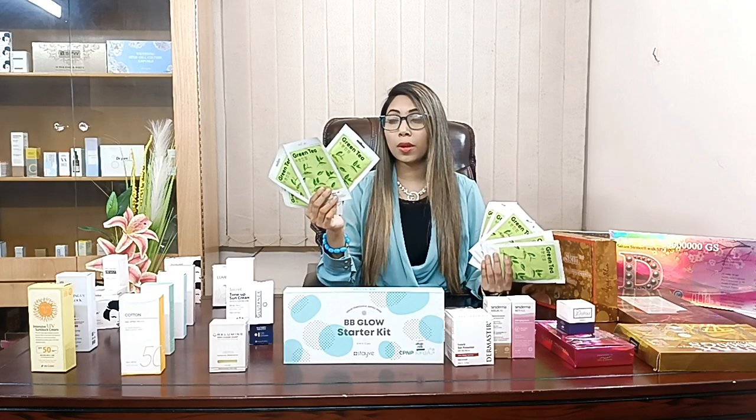We have this sheet mask ready to use, imported and original from Missha. Missha is a very high quality brand.